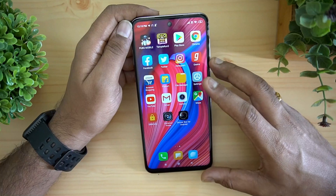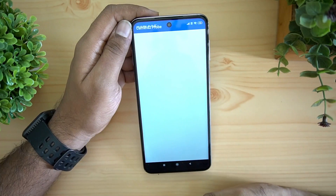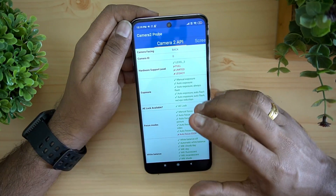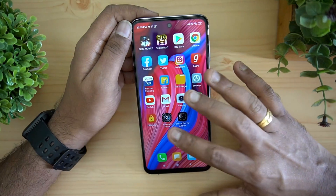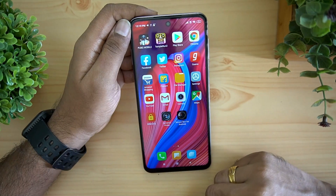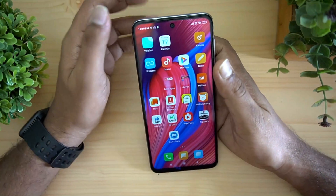For Camera2 API, you can see there is Level 3 support on this device, so you can install GCam APKs and try them out. We'll be doing a camera review with GCam and will show you how the experience is.